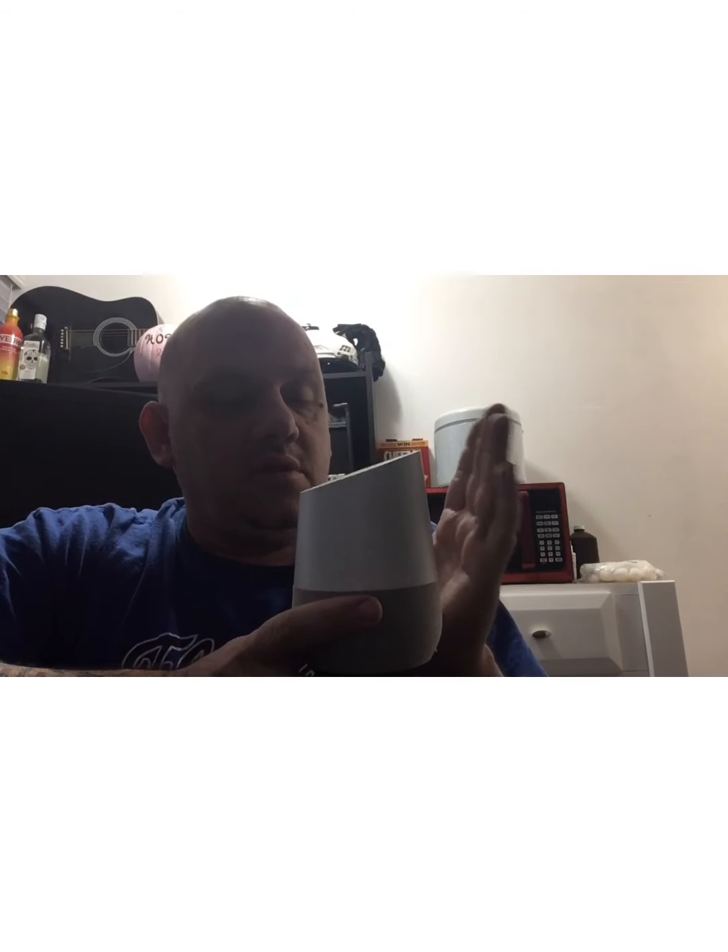I'm a guy that likes to test speakers and I'll be honest about them — speakers are my thing, technology is my thing. If I can test it, I will be honest about it. I honestly think the Google Home is really easy to hook up to Wi-Fi and to your phone. This is a Google Home and I have an iPhone.